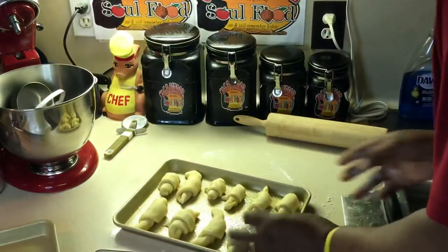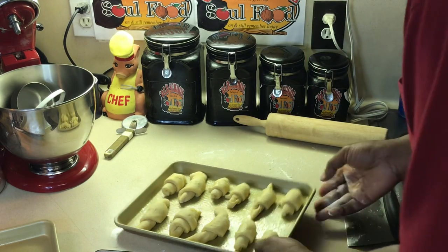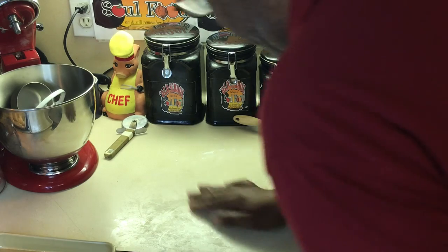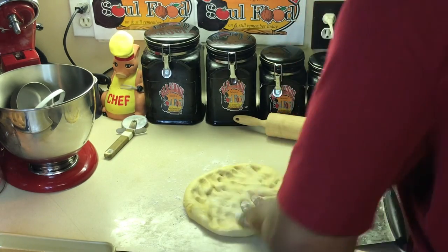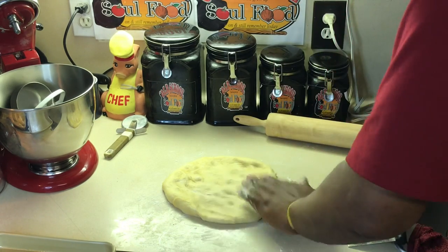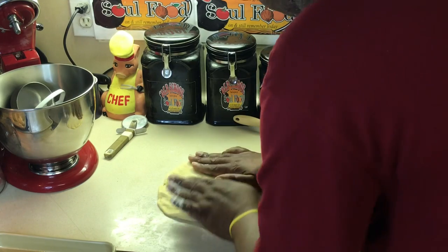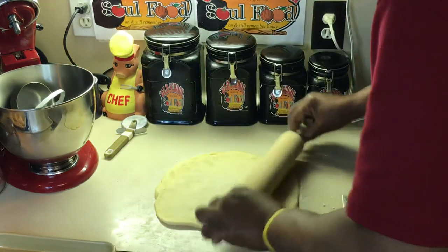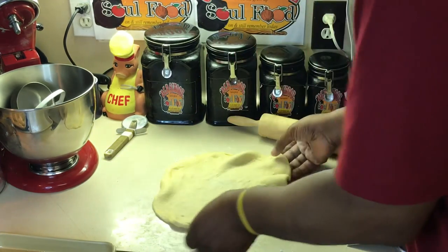Alright y'all, I got them on the pan here. They're different sizes — I'll make the other batch better. See how easy that is? I'm going to set that on top of the stove and get the other one rolled out. Let me see if I can get this one better. This is not a sticky dough, so it helps a lot. Some doughs are sticky and hard to roll, but this crescent dough is not.